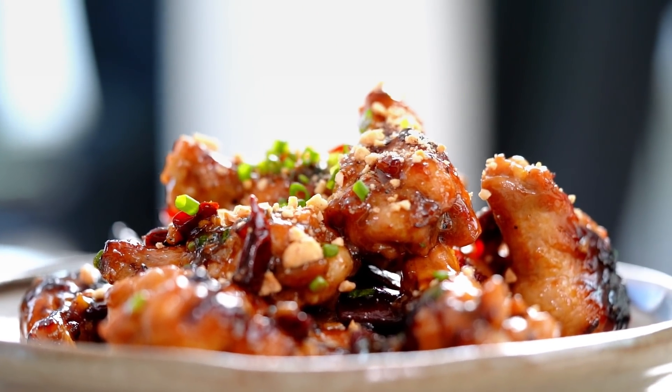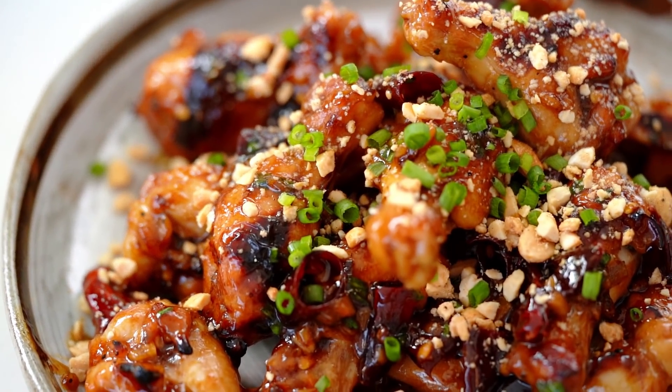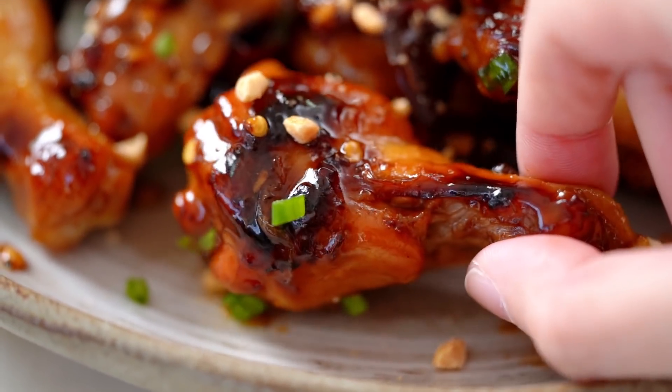And there you go — sticky, peanutty, a little sweet, a little tangy. These look amazing. That is such an amazing combination of flavors. The peanuts and just a little bit of heat from the chili. And the sauce — just the perfect amount of sweet and salty. I can vouch for these for sure.